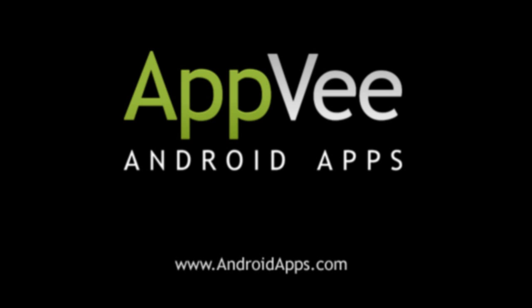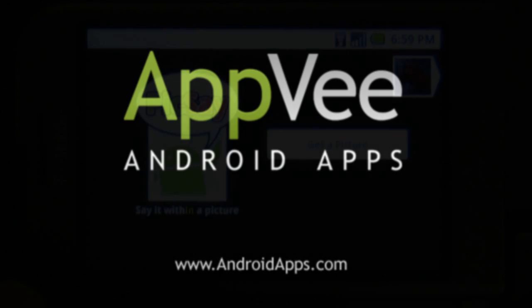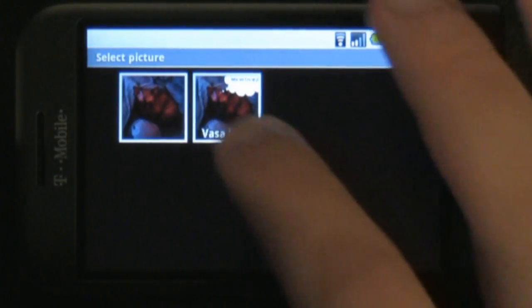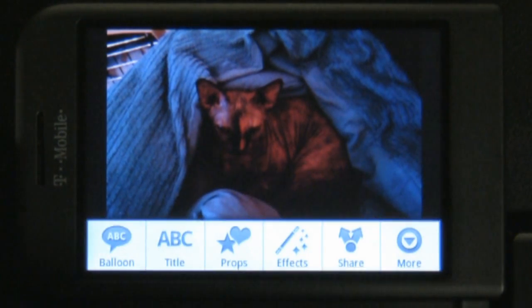This review of Pixay is brought to you by AndroidApps.com. Pixay is a really fun photo editing app for the Android platform. With Pixay, you'll be able to add a lot of little extras to your pictures, allowing you to give them your own custom feel.